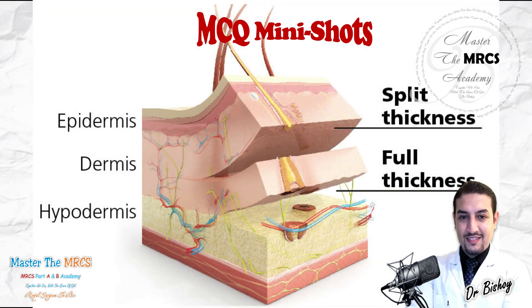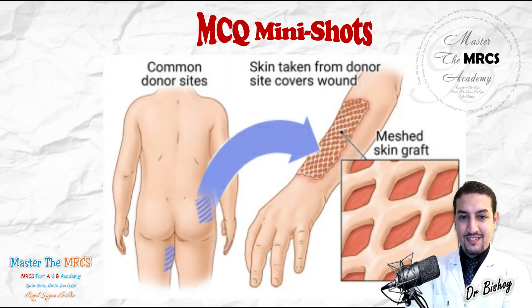Regarding the full-thickness skin graft: you take the whole skin, the whole layer — the epidermis and the dermis. This is better because it will preserve the adnexa, the color, and the texture of the donor area. However, take care: it will give you donor area morbidity, so you have to choose the donor site well. Does the recipient site deserve this generosity — full thickness with preservation of the adnexa, color, and texture?